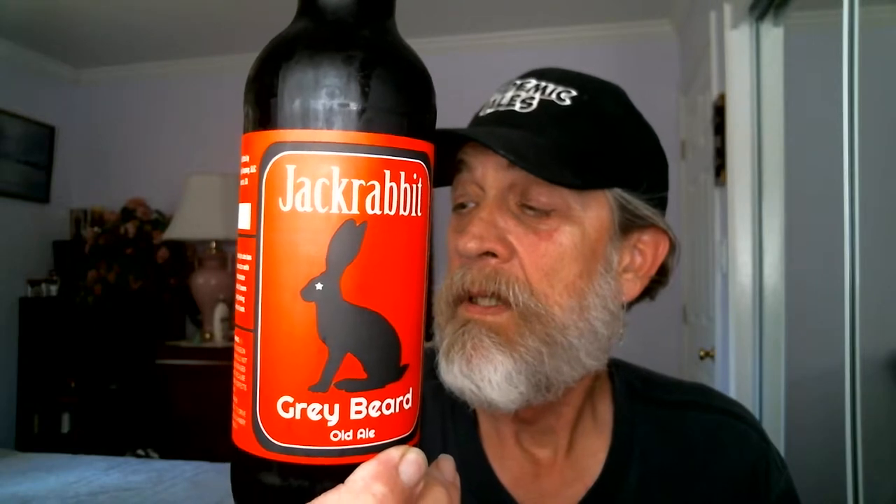Today we're doing Jack Rabbit Brewing from West Sacramento — Greybeard Old Ale, 8.0 ABV, 27 IBUs. Malts are Pale Ale, Pilsner, Cara Munich, Chocolate Malt, and Carafa. Hops are just one hop: Golding.